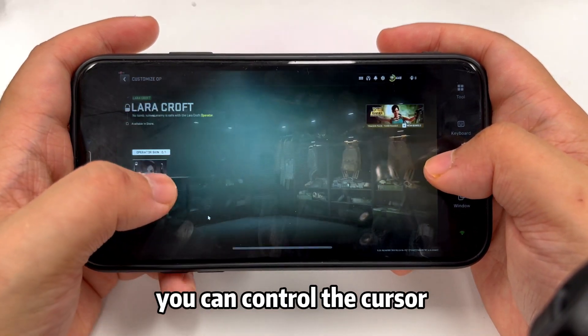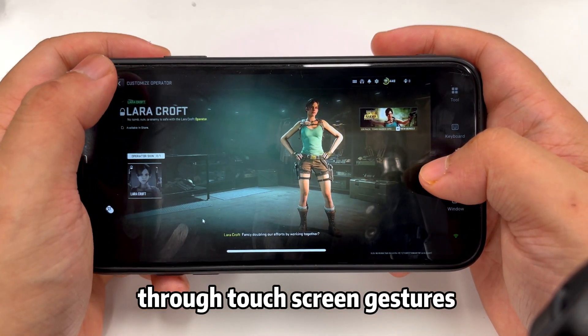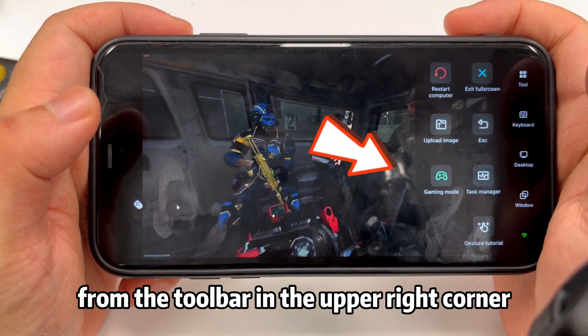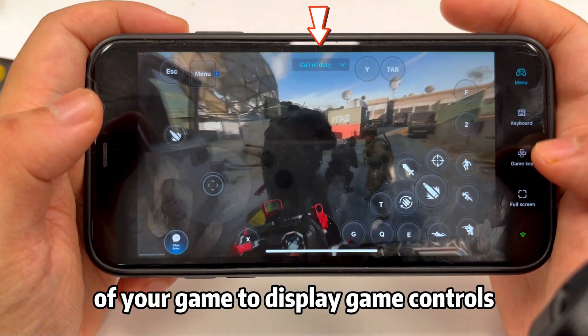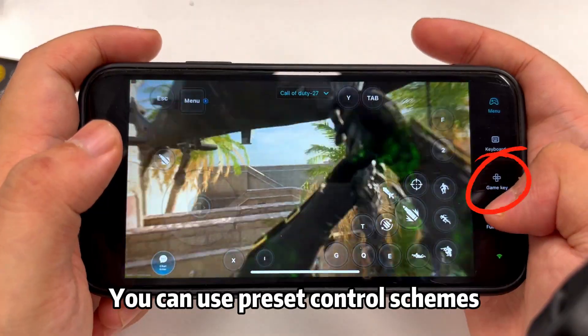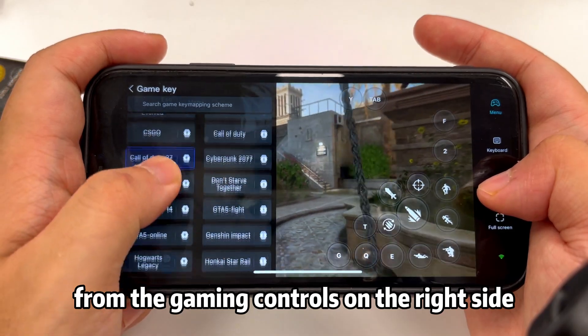In mouse mode, you can control the cursor through touchscreen gestures. You can enable gaming mode from the toolbar in the upper right corner. In gaming mode, the system will recognize the status of your game to display game controls. You can use preset control schemes from the gaming controls on the right side.